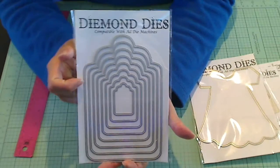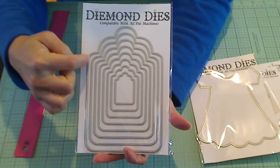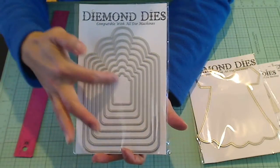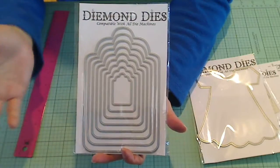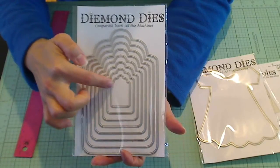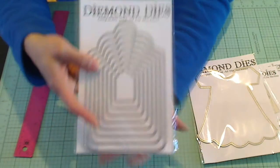Another really useful set — this is a nesting die set, it's tags. You could make different framed tags, or use it like a mini album. The smallest ones work great for gift tags — if you're giving a bottle of wine or something like that, do a quick little tag. And because they're nesting, you can layer different cardstock and pattern paper to make a really nicely finished tag. Very cute, super versatile, and useful year round.